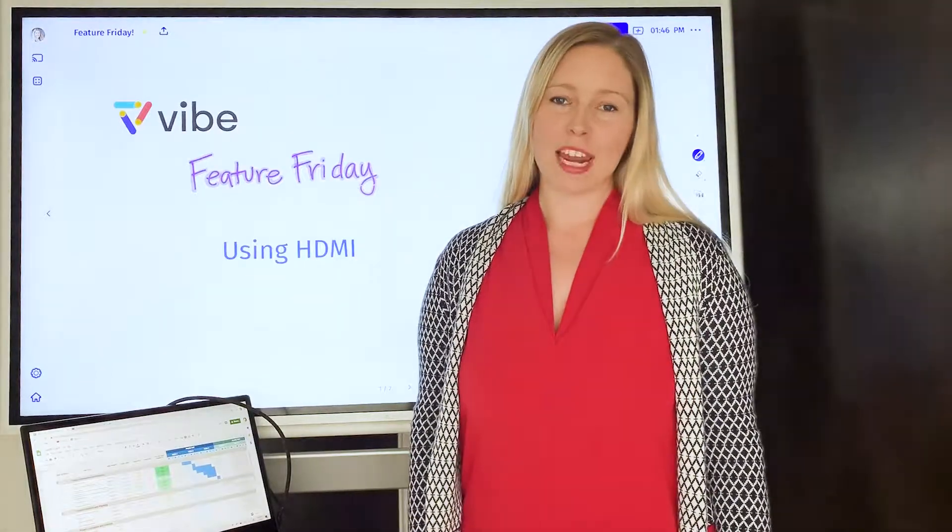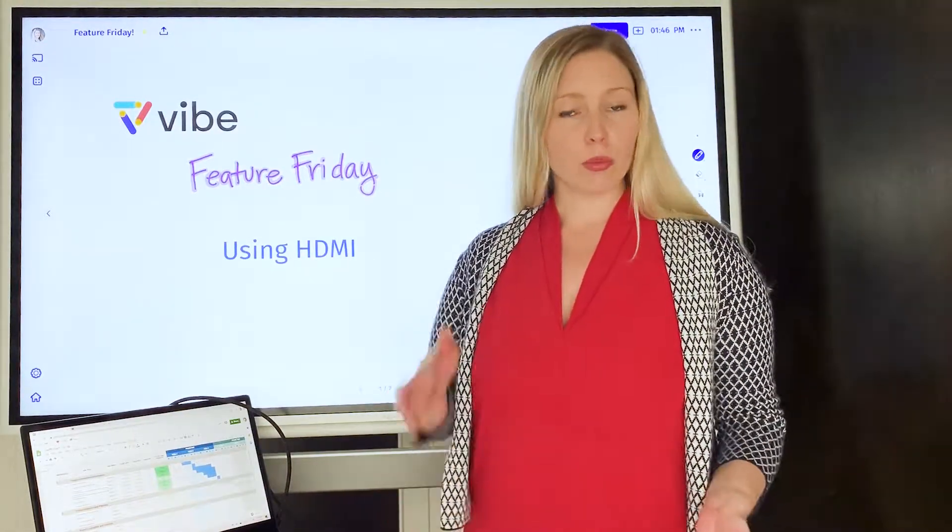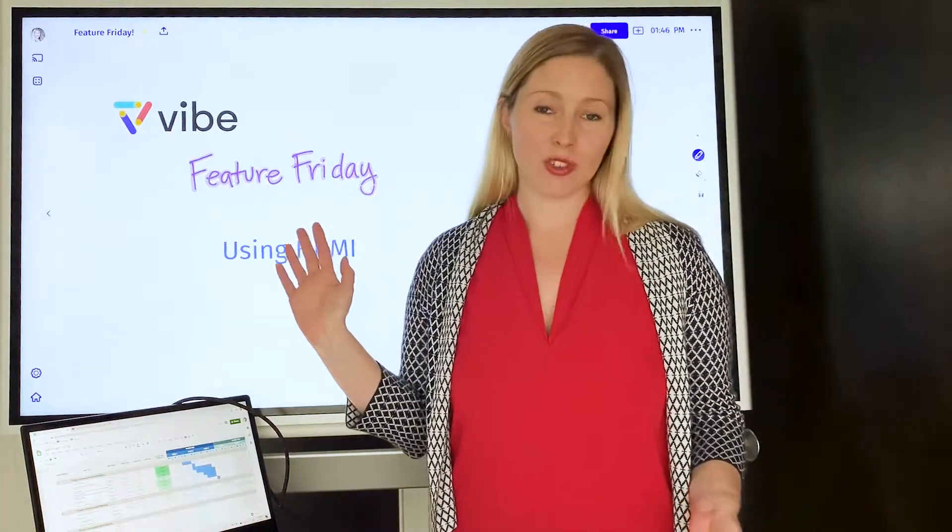Hi, I'm Katie and welcome to Vibe Feature Friday. Today I'm going to walk you through how you can use an HDMI cable to connect your computer or other device to Vibe and use it as a second screen.